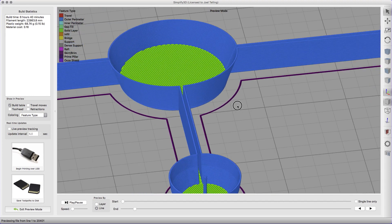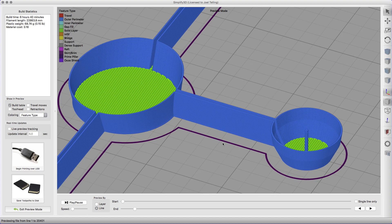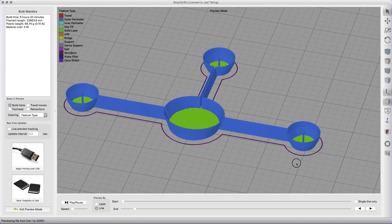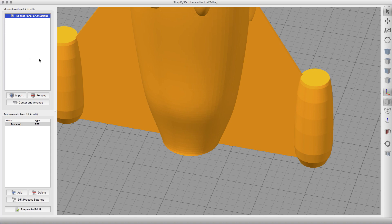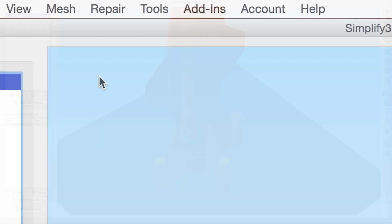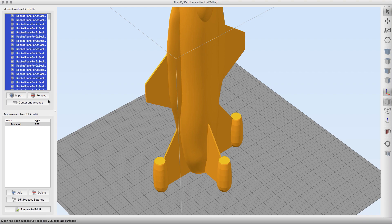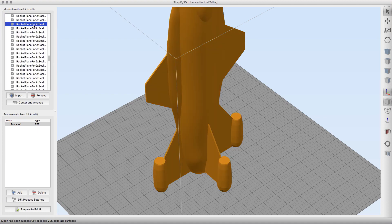I don't know if it's an error in the model or in Simplify3D, but it's something we can definitely take care of using a cool feature called Separate Connected Surfaces. This feature finds parts of the model that are separate surfaces as far as the mesh is concerned, and then breaks them apart into pieces that you can treat as separate models. I'm going to go up to Mesh and click Separate Connected Surfaces. Simplify3D is going to chew on this for a bit — wow, look at all of these!